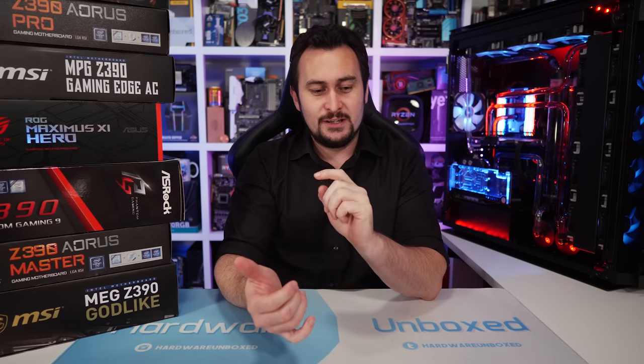Welcome back to Hardware Unboxed. Today we're checking out the VRM thermal performance of a few high-end Z390 motherboards. I will eventually get through many more, but today we're just doing four. We're looking at fairly high-end boards from ASUS, ASRock, MSI, and Gigabyte. They're all priced around $300 US.